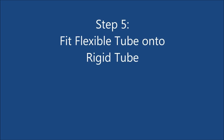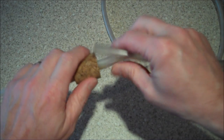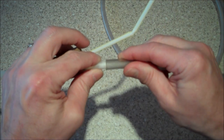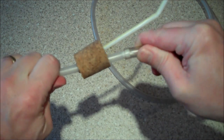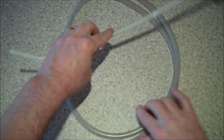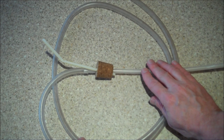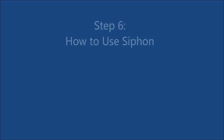Step 5. Fit the flexible tube onto the rigid tube. And that's the siphon complete. Now I'll show you how to use it.